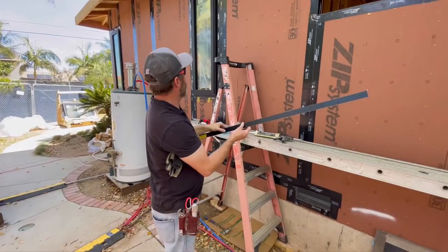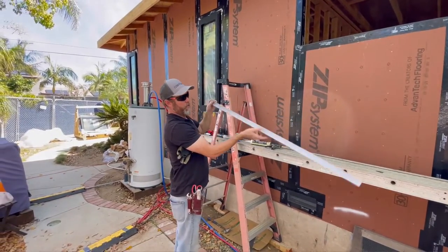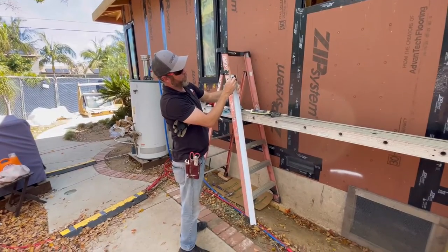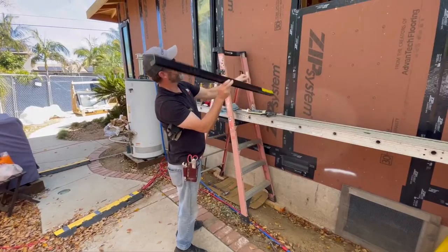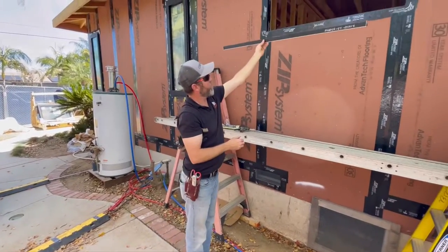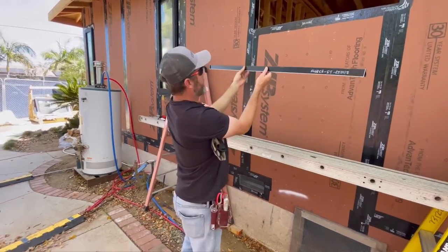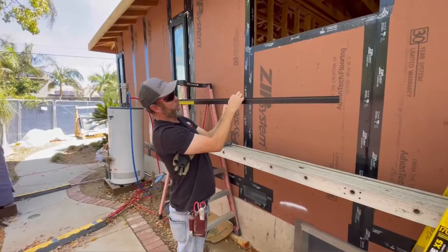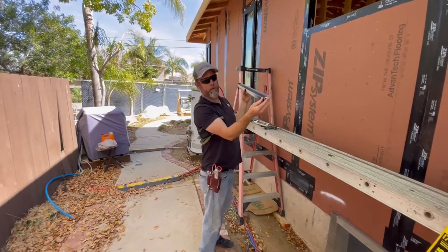The way you install these windows is the pan goes in first. There's a protective tape that we peel off the back, and then we put sealant on the pan, place the pan in the window sill, shim it. Then after it's shimmed, the panels will go in like so, where the lip is all the way around — these pre-made pans that Fleetwood comes with.